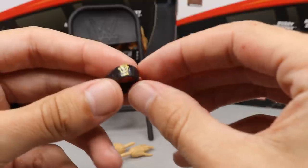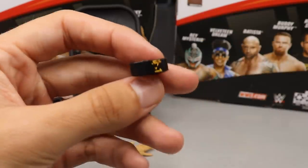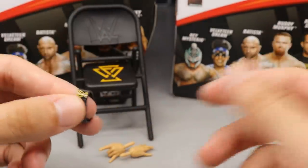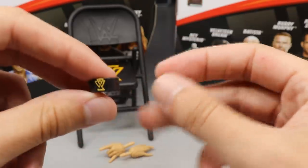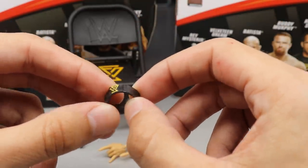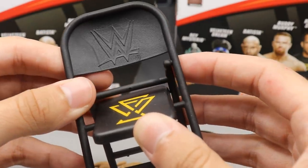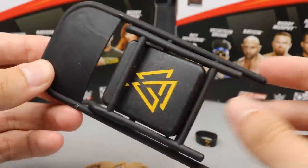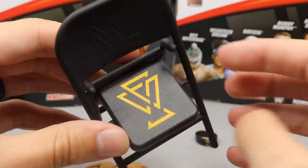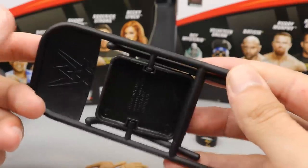His other accessories include an armband with the Undisputed Era logo on it, though the paint is a bit missing. When I build my Undisputed Era display I'll probably order another Roderick Strong so I can have one with the armband and one without — I'll use the painted-on one from the Undisputed Era 3-pack instead of this removable one. We also get the Undisputed Chair from NXT Takeover War Games, where the Undisputed Era came in with those chairs. It's your basic folding chair with the WWE logo and the Undisputed Era logo.